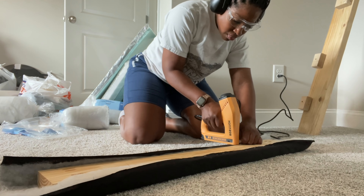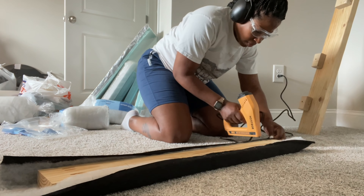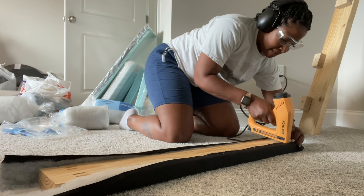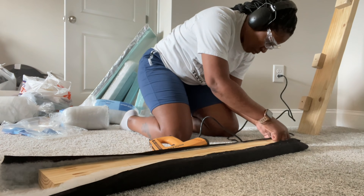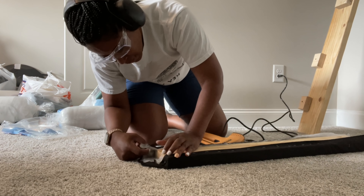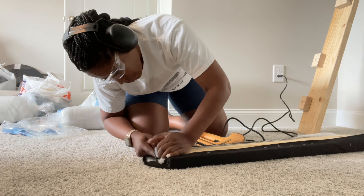Right here you just see me basically putting in supports so that I can mount the topping to those, and then I'll drill the top of the chaise to those. So I'm just basically putting in supports and those are going to be the side railings.